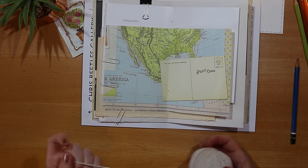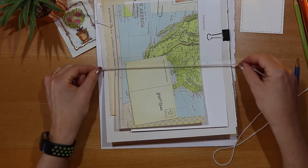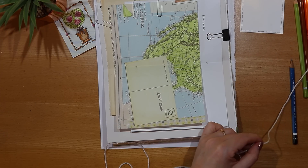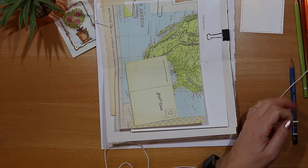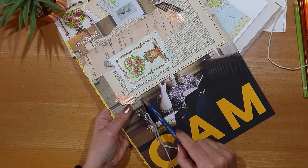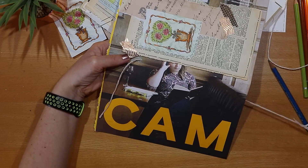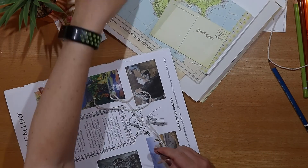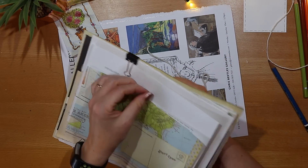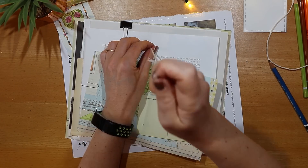I'm using basic household string to bind the signature, and I measure a piece that is three times the length of the cover. I start the binding process using the top hole on the outside of the cover. From the outside to the inside I'm going to bind this with a figure of eight — going through the cover first and then through the papers.